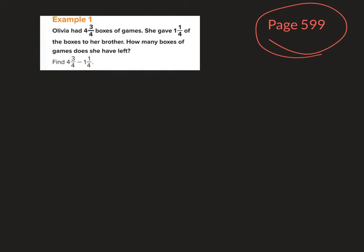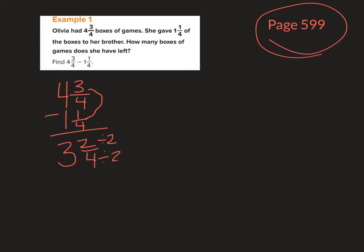If I have 4 and 3 fourths minus 1 and 1 fourth: 3 fourths minus 1 fourth is 2 fourths, and 4 minus 1 is 3. Then I simplify the fraction to 1 half. So my answer is 3 and 1 half boxes of games.